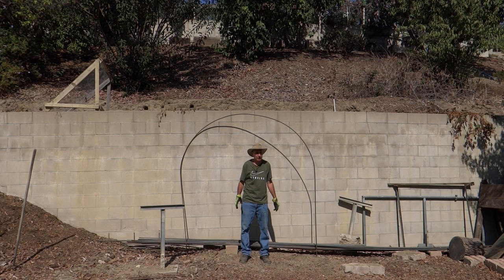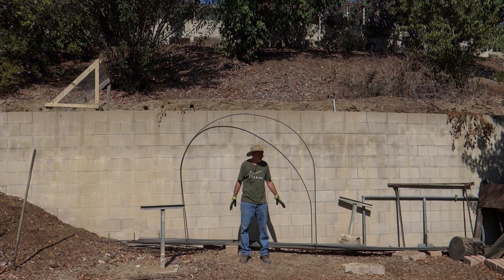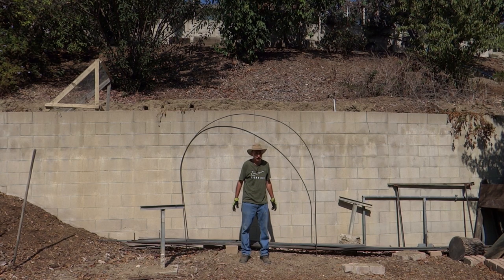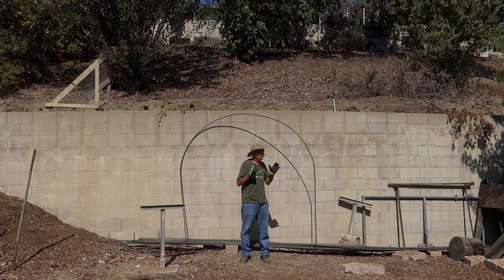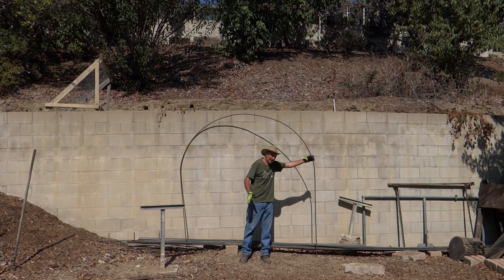One of the original owners of this property built these retaining walls. In doing so, they left behind a lot of rebar. Some of the pieces were half inch by 20 foot long and they were the original ones that I bent. I decided at one point to build arches in my garden. I think the best way to explain the profile of the arches would be to take you down to my garden and explain from there.